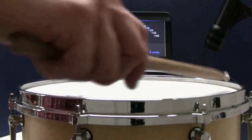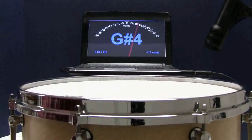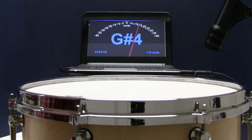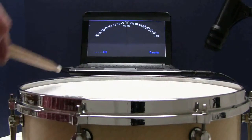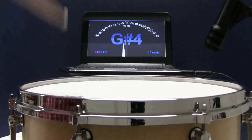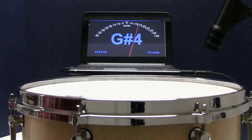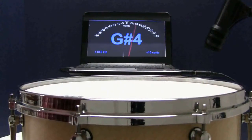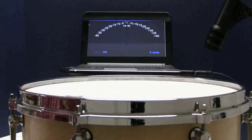This drum started out with some serious problems, all caused by a bad bearing edge. I suspect the hoop warped over time, taking the shape of the bearing edge because the hoop wasn't realigned between head changes. This likely caused poor head seating and uneven pitches. After repair, the drum is now tuned to 85 with the DrumDial — within a tenth of a hertz, which is less than a one-cent difference between the lugs.